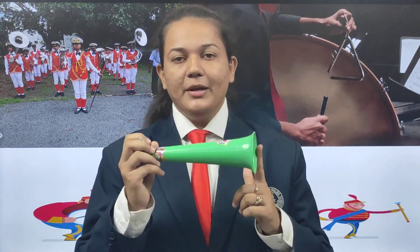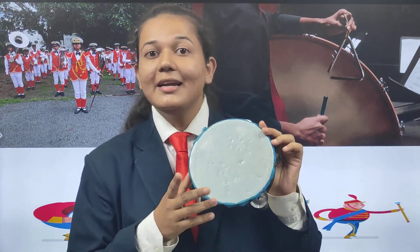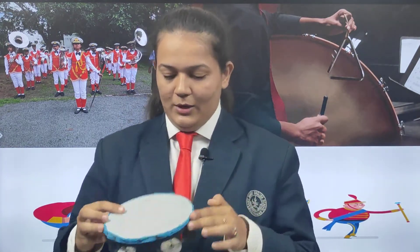Now, do you know what is this? This is called a trumpet. What is it called? Trumpet. Now tell me, have you gone for a marriage function? In that, you can see people are doing like this — that is a trumpet. And children, this is a tambourine. What is this? Tambourine.